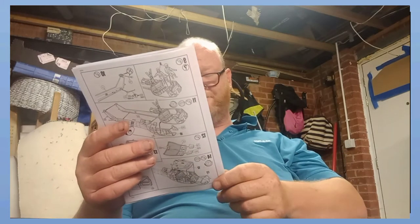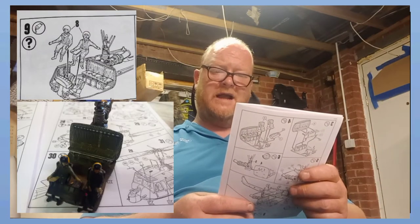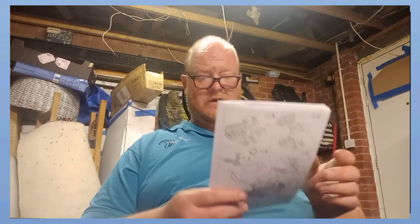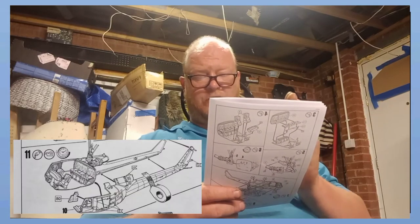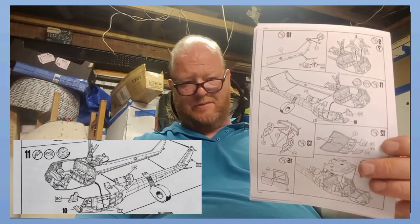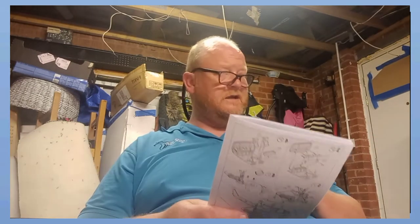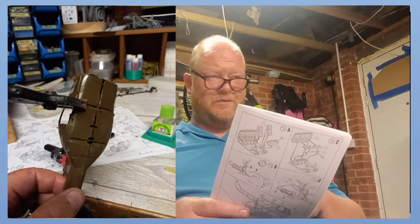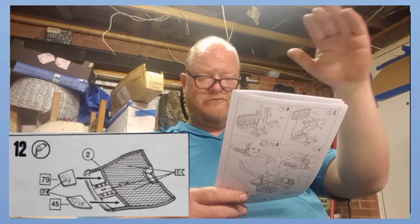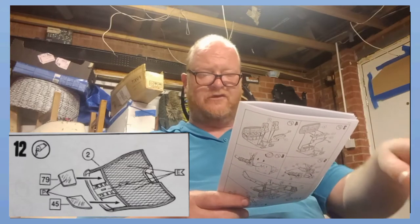Section seven covers putting the side into the main fuselage sides. Section eight is the pilot - standard Revell massive seam down his side. Section nine, glue them in - one pilot's got a notepad in his hand, I mean what's he doing with that? Section ten is putting your little pin through for your tail rotor - you've got to put that in now. Section eleven is putting the other side of the fuselage and the glass in from this side as well. It's typical - it shows you to put a little bit of tape in and wind it round. Jesus christ, I could have done with a 20-pound clamp and a bucket of hot water - I just could not get it straight.